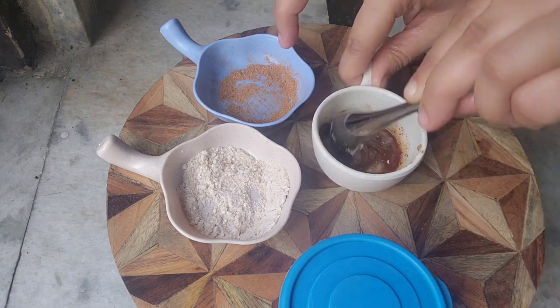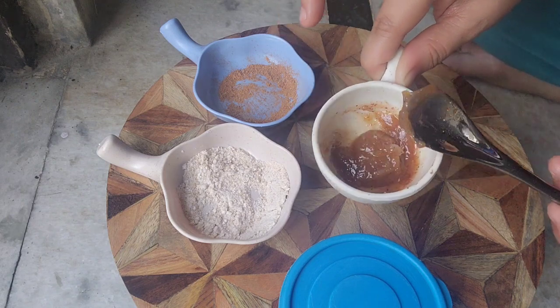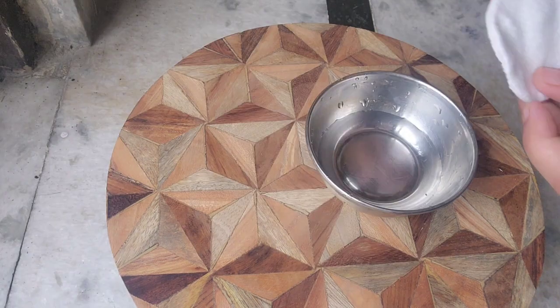Mix it very well. Now the lip scrub is ready to apply. Let's move on to the next procedure. Take a little warm water and put it on a cotton pad.